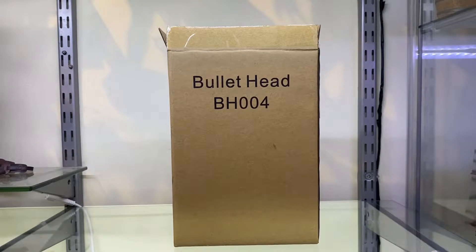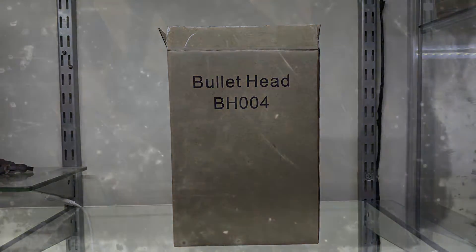Remember, remember the 18th of November - the rhyme really doesn't work that well when you get this a little bit later than you expected. I was hoping to get this for the fifth but it didn't ship in time. Oh well, never mind. Anyway, here it is - this is the V Mask 1/12 scale figure by Bullet Head.